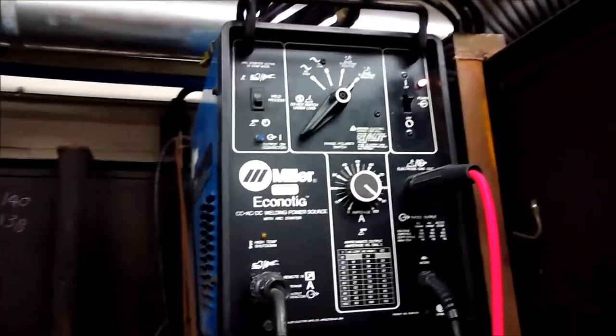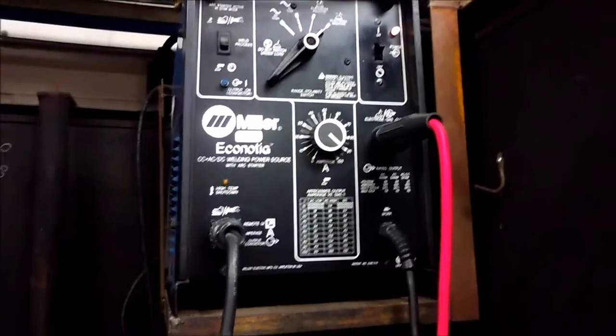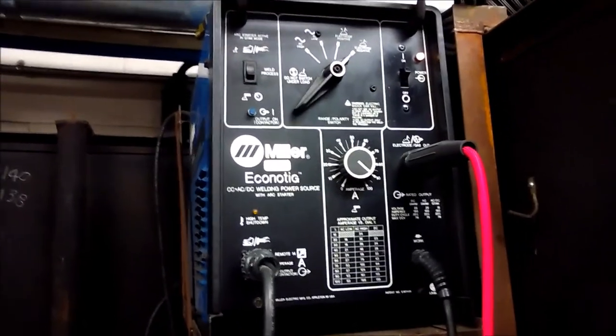Jody's TIG finger. Here's our welder — Miller Acano TIG. It's a real stud. It's probably about 20 years old and it still works. I actually have five of them here.